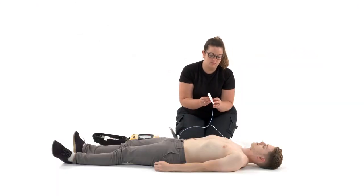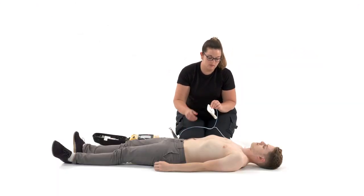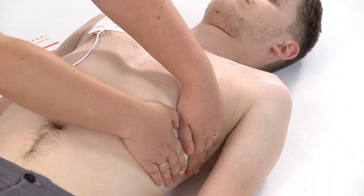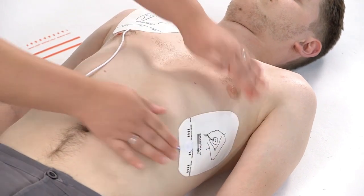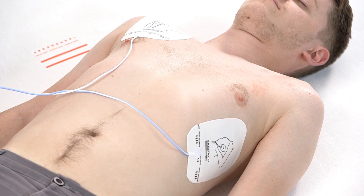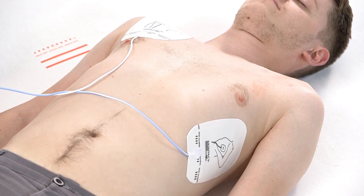Remove the backing paper from the other pad. Press the pad firmly to bare skin, as shown in the picture. The second pad goes on the casualty's left side, just below the armpit. The pads should be positioned lengthways, with the long sides in line with the length of the casualty's body.